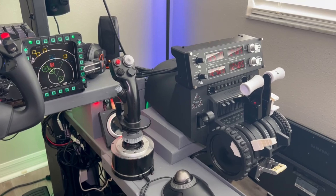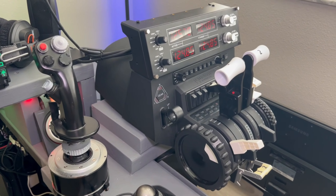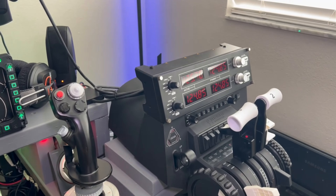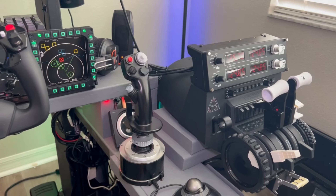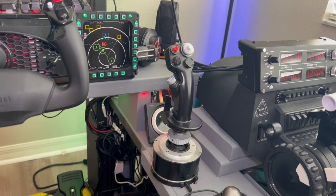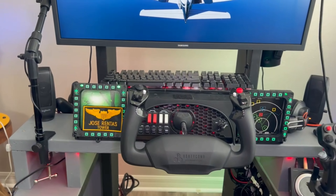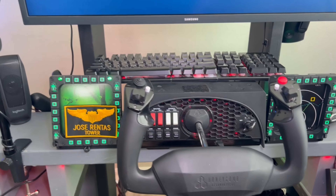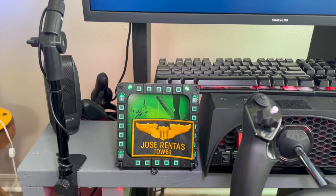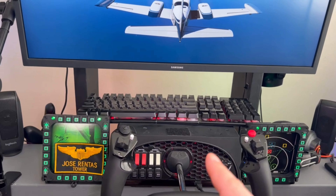On the right I've got the Honeycomb throttle quadrant with a 737 3D-printed handle from Etsy, the Logitech flight radio, and the HOTAS setup from Thrustmaster - just great quality overall. I actually had to repair my Warthog after a few years because it died on me, but overall great quality. The Cougar Thrustmaster MFDs - those are the multi-function displays for when you're flying the F-16, super critical.